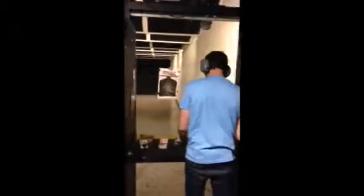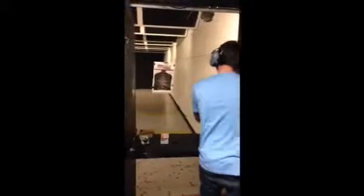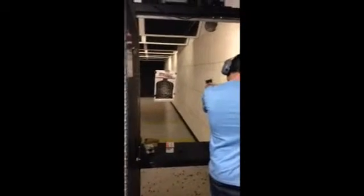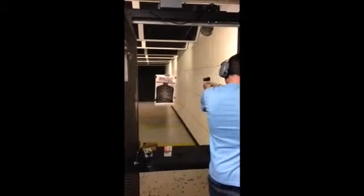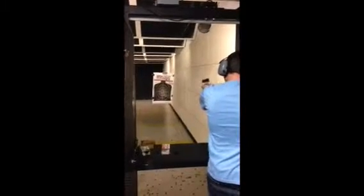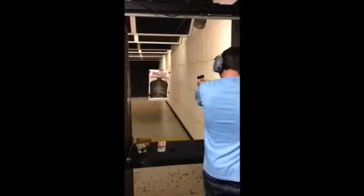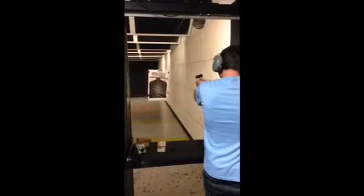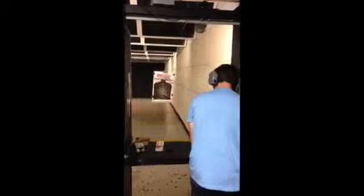Drop it. Now left hand. Support with your right hand. Drop it, go back to right hand.